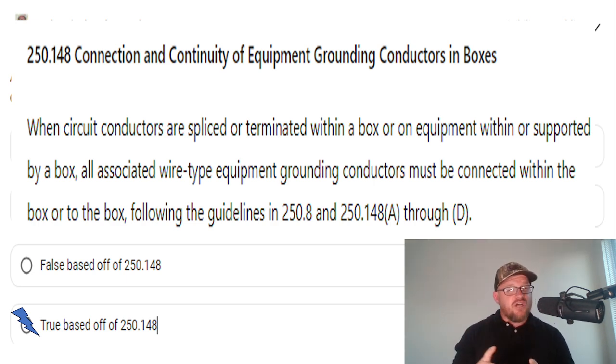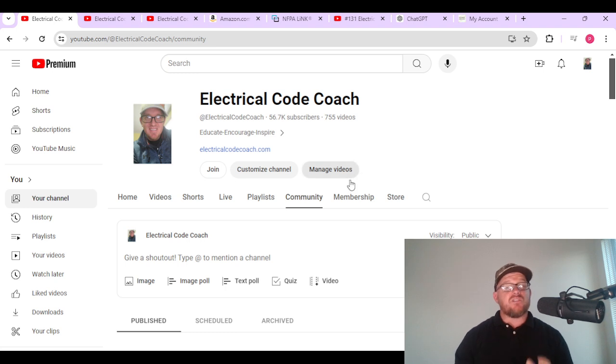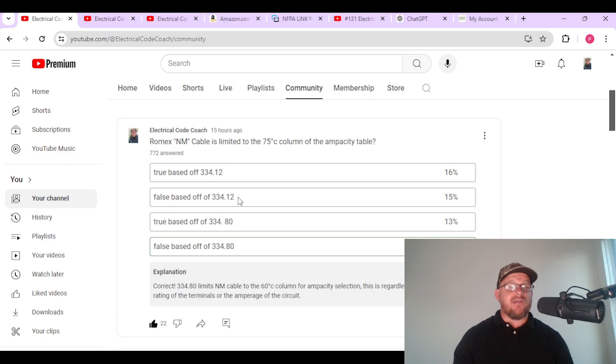I am the Electrical Code Coach. Before we jump off today, I want to show you where we're getting these questions from so you can get plugged in too. If you head over to our website and go to YouTube and click on my face or on Electrical Code Coach, you want to come down and scroll all the way over to the Community tab. That's where we get together six days a week at 4 a.m. and I drop a code question for you to answer.